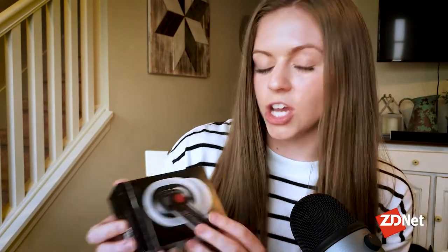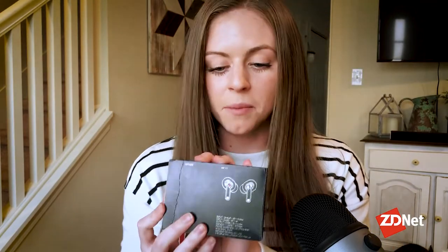I just received my Nothing Ear One set of headphones in the mail, and I thought you guys might want to see exactly how it comes in the packaging. Full disclosure, I got excited and already opened it up, but I haven't gotten too far, so we will go along this journey together. This is a really nice, sleek box. It shows exactly what I'm getting. It's very minimal.